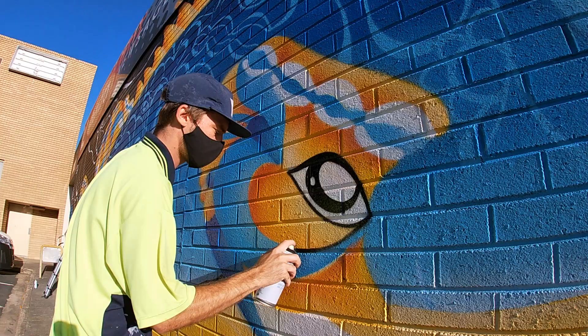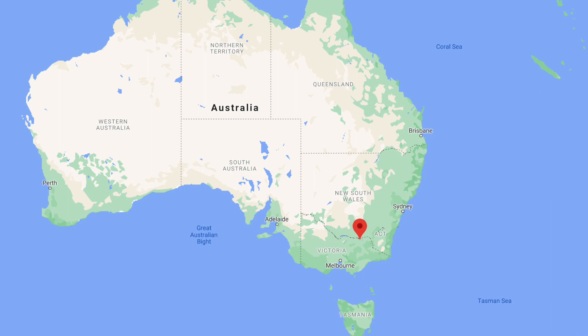What's up guys, my name is Caspar. I'm a mural artist from Melbourne, Australia and I'm currently in this little country town called Wodonga. I've been commissioned to paint a whole bunch of murals around town by the city council and this is number one.